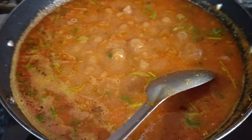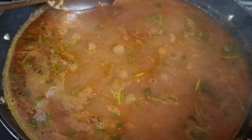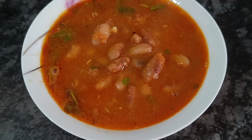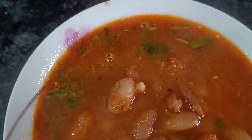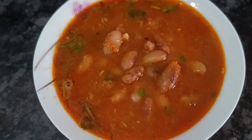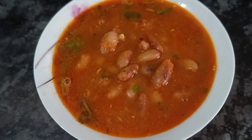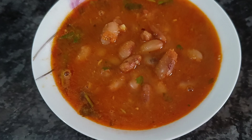It is all set to serve. दोस्तो, राजमा मसाला is ready — this is the final look. आप चाहें तो इसको topping कर सकते हैं cooking cream के साथ, but ये ऐसे भी बहुत ही tasty लगता है। आप इसे रोटी, पराठा, लच्छा पराठा, कुल्चा, नान और राइस सभी के साथ खा सकते हैं।